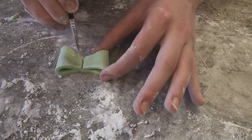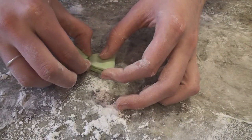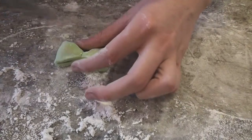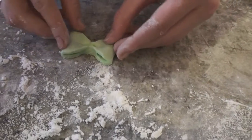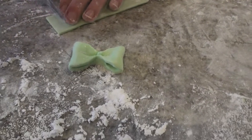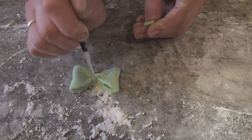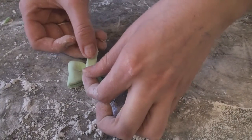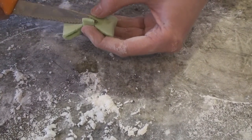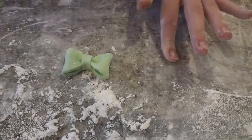Now we're going to put a tiny bit more water in the middle, and you can make your own folds so that it looks like real material. You can use the knife to make the dents, whatever you think you need to do. Then we're going to take some of that other leftover fondant and cut a reasonably thick strip, wet it in the center, and fold that around the middle so that it covers everything. Cut it back at the back, and then let that dry for about half an hour to an hour, and then we can put it on the cake.